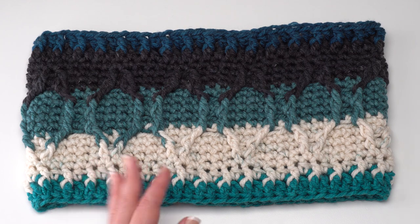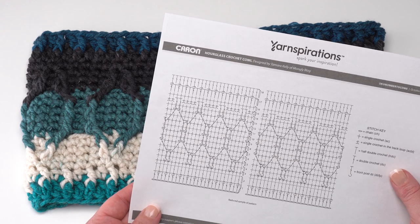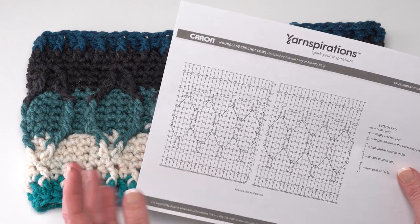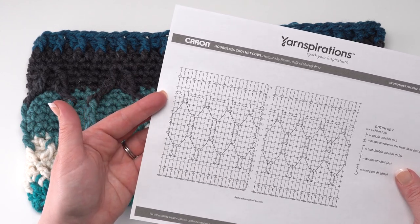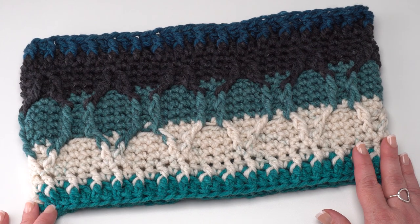In addition to the written instructions, you'll also find charted instructions included with the written pattern on Yarnspirations.com. You can see here it's a reduced sample of the pattern, but it does lay it out in crochet symbols if you prefer that style of instructions. So let's go ahead and get started crocheting our Hourglass Crochet Cowl.